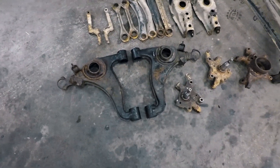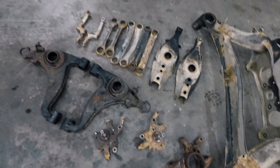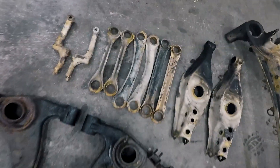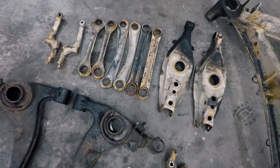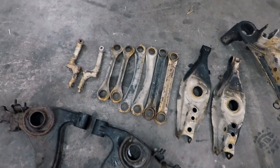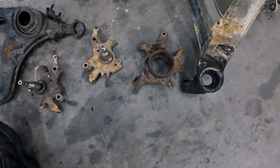Now all the bushings are out. About half of them had to be burned to get them out, but the ones I pressed — it was a struggle with some that were so badly rusted.